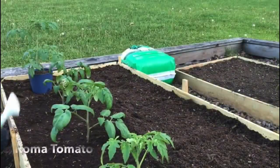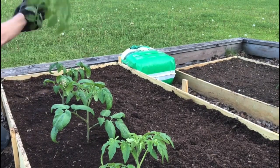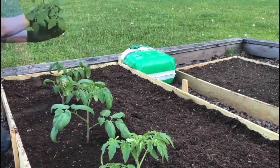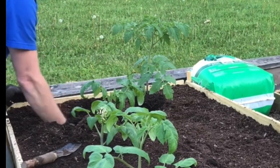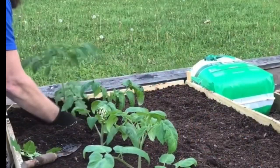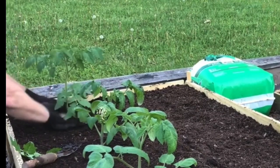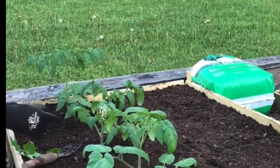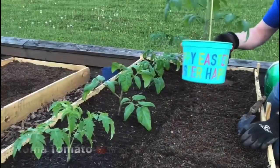Here comes the Roma — this is going to be our tomato bed. Look how soft that soil is. Plop them in there and bury it all up around that stem. Remember with tomato plants you can go a little deeper because all the little hairs on the stem will shoot out and create more roots.